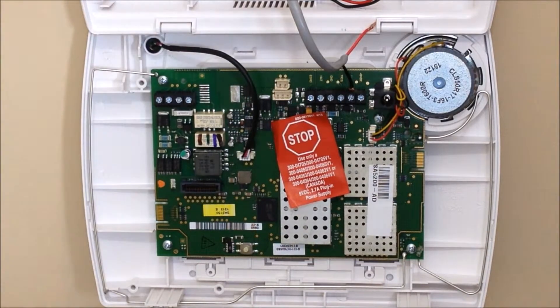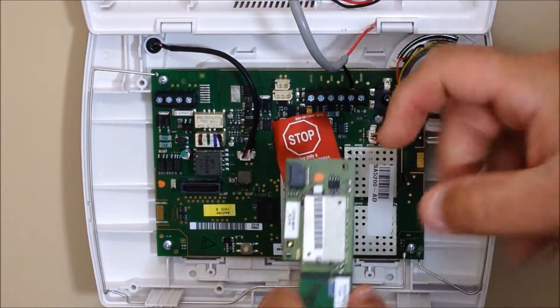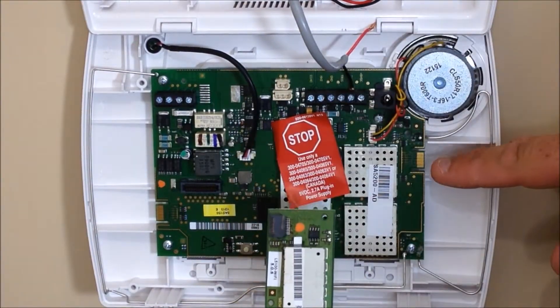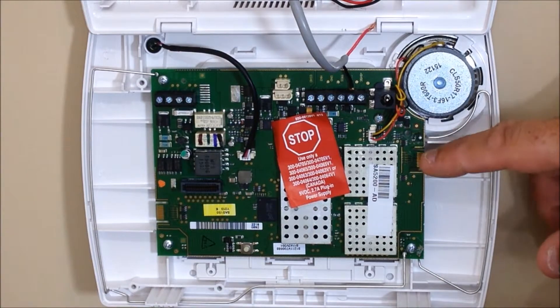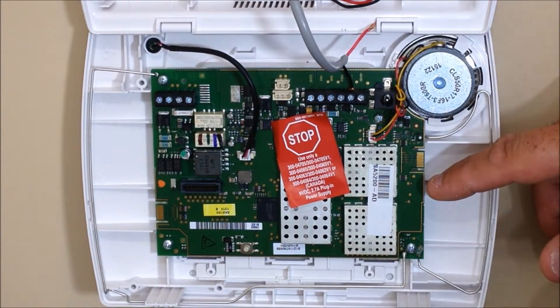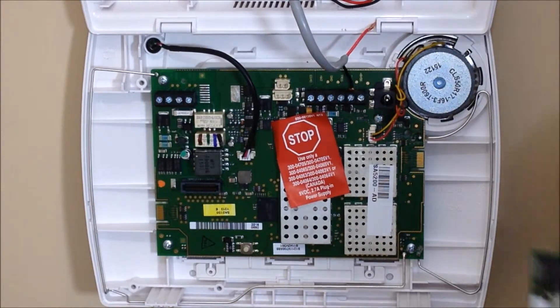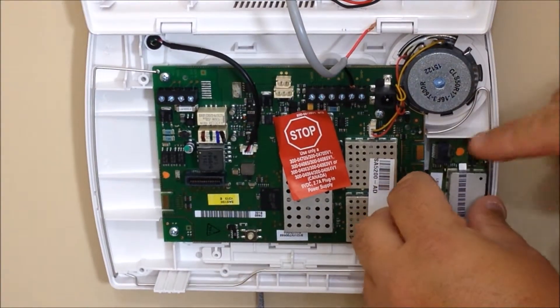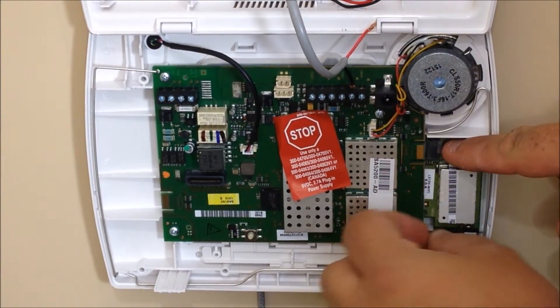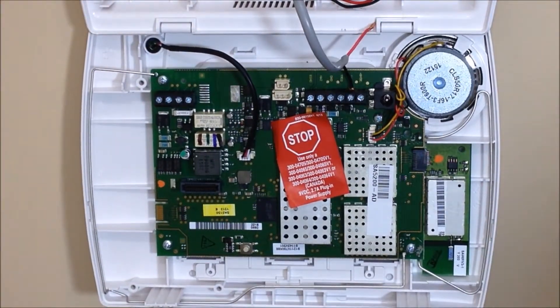Take the Wi-Fi module — you'll see it has a black connection point that's going to line up to the connection point on the control panel. There are two spots, one on either side: the right-hand side is where the Wi-Fi module goes, and the left-hand side is where your Z-Wave module would go if you're installing one of those as well. Wiggle the module behind the antenna a little bit to get it lined up with the port, then slide it onto the communication port.